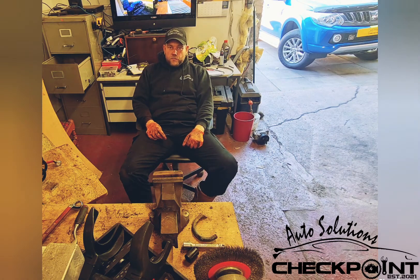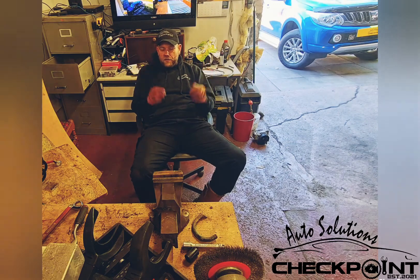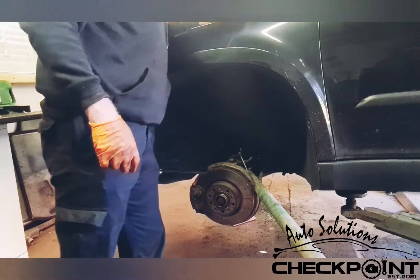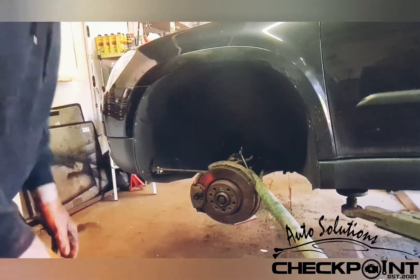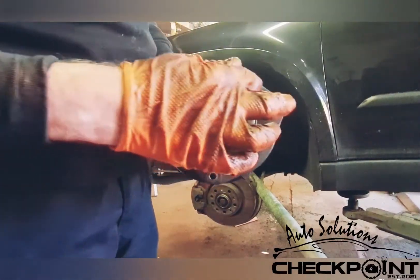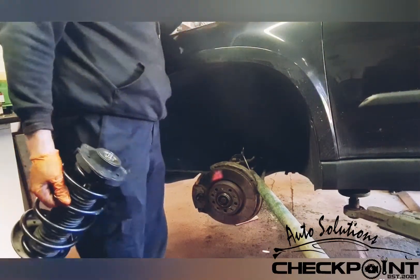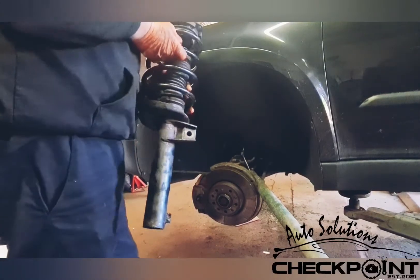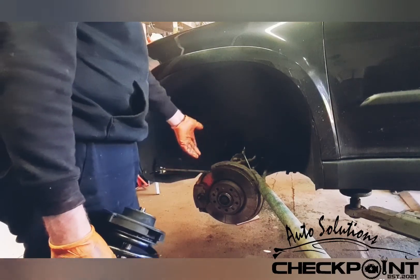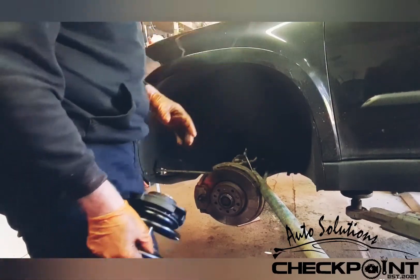You just do the reverse process. When you're putting the strut back on, the top suspension mount has arrows — that means it needs to be on the inside. Now on these, they say you need to disconnect the drive shaft, but I just put a wee pry bar in the hole and bring it down — that just gives you that wee bit of extra clearance.